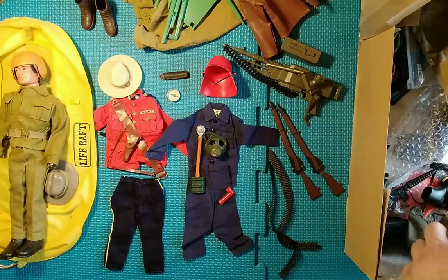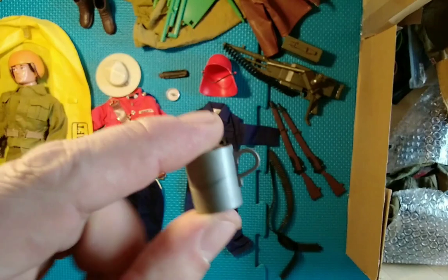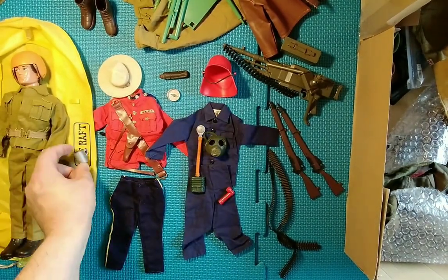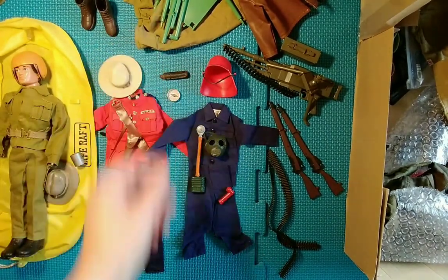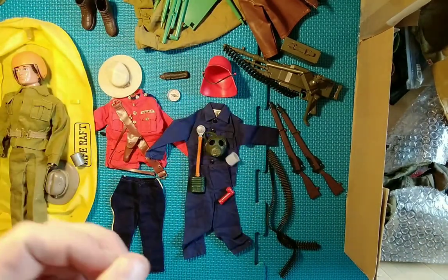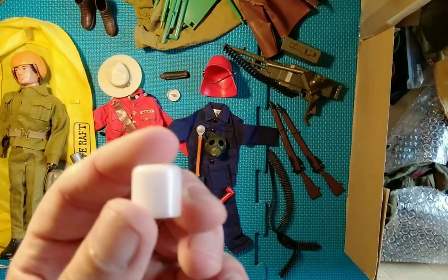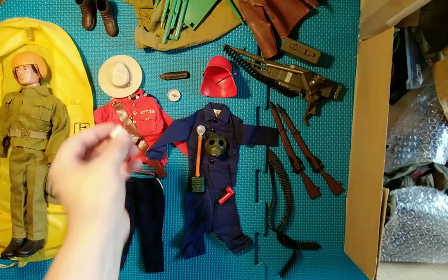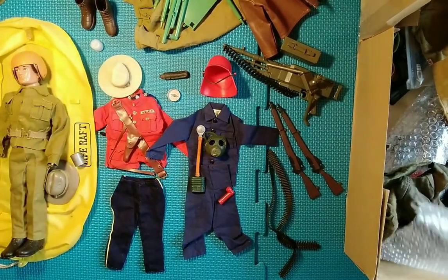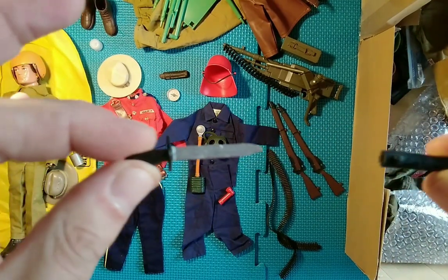There's a little cup there — I think that might go with that set, not sure. Also we have one of the hand cups here — they actually sell for about five pounds on their own. And we have a knife in a sheath.